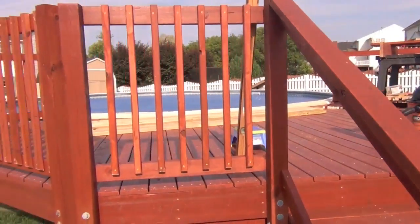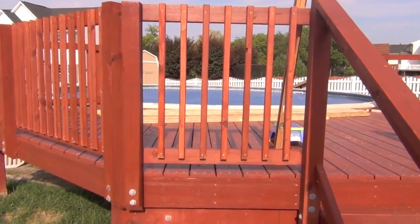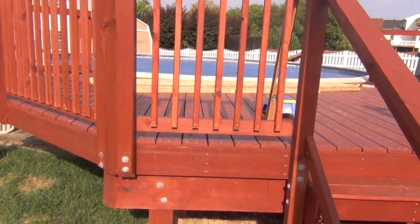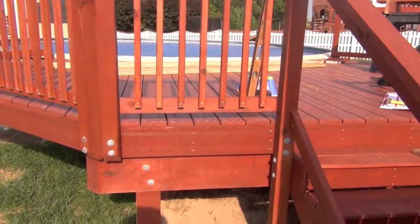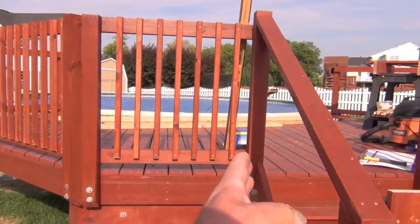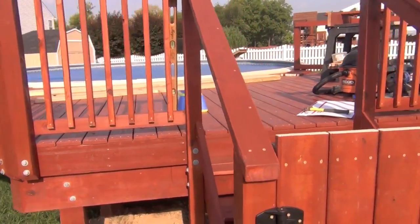You input your spindle or baluster diameter and width, then you give it your full run and the space you want in between, and it does a calculation and generates a graph showing what it should look like — where your first one goes on center and then the spacing on center between them.